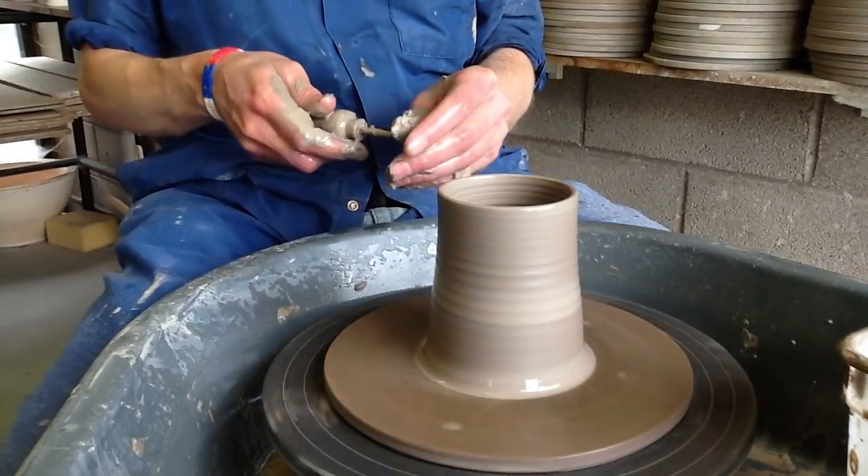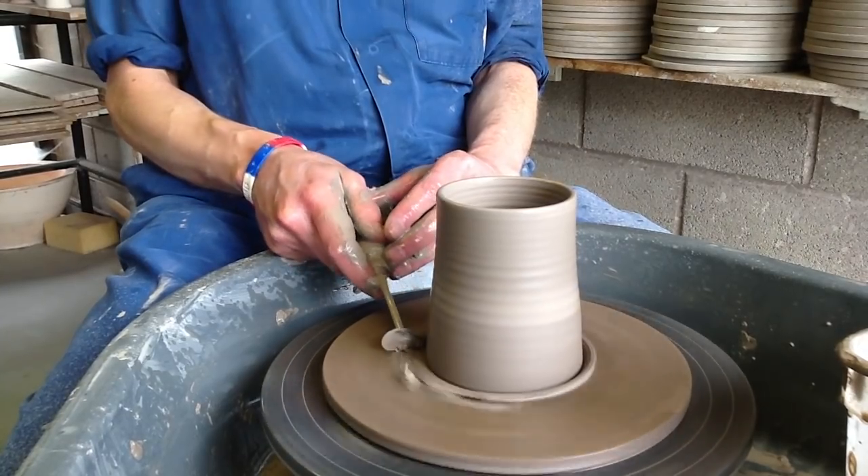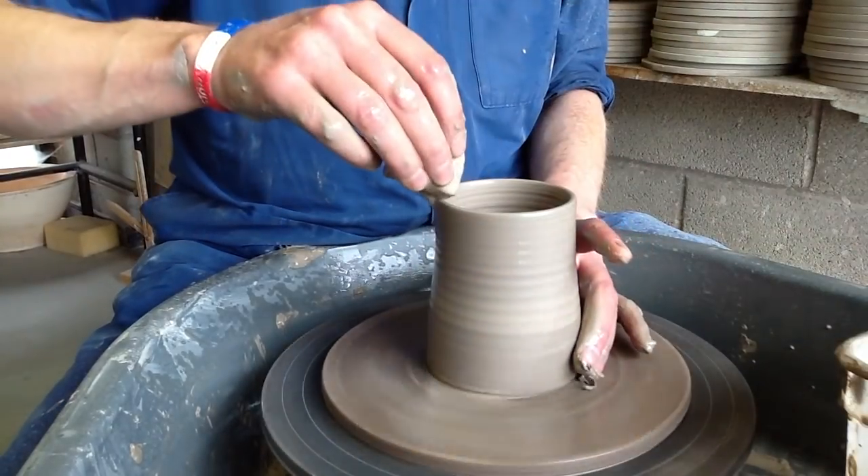I'll turn the clay off at the bottom that I don't need now, because there's a little bit of weight down there that I can do with getting rid of. Then I'll go for pull-up number three.